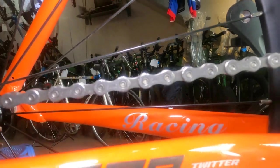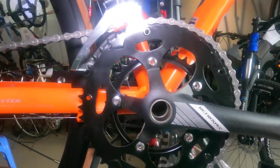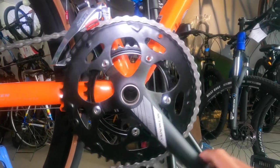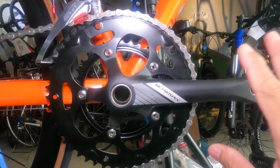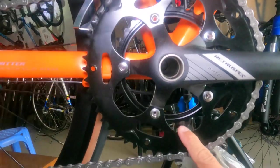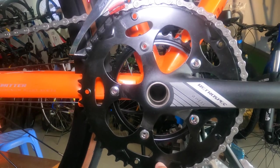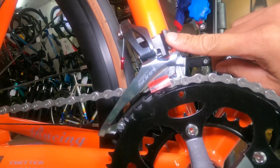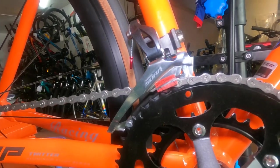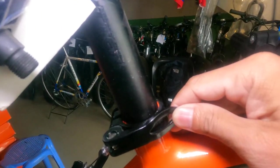I'm still getting used to shooting with the GoPro — not sure if it's in focus. The crankset is Retrospec, alloy crank arms, 170mm length, 5-arm spider. The chainrings are steel, 34T and 50T. The front derailleur is Shimano Sora, with a guide to help with FD adjustment.